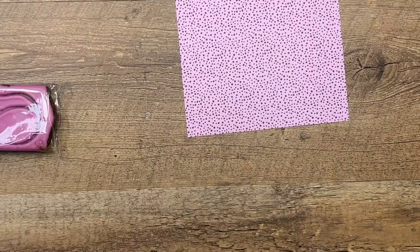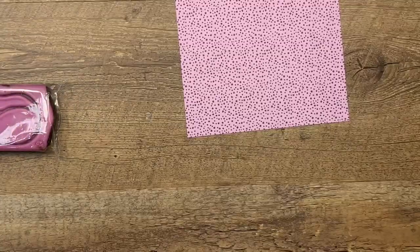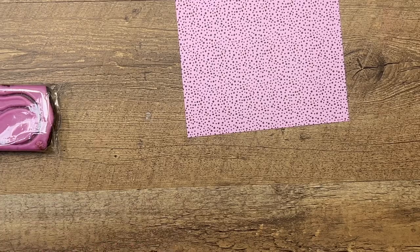I have a PDF on my blog that has the measurements and the full supply list, so make sure you grab that so you don't have to scribble it all down.